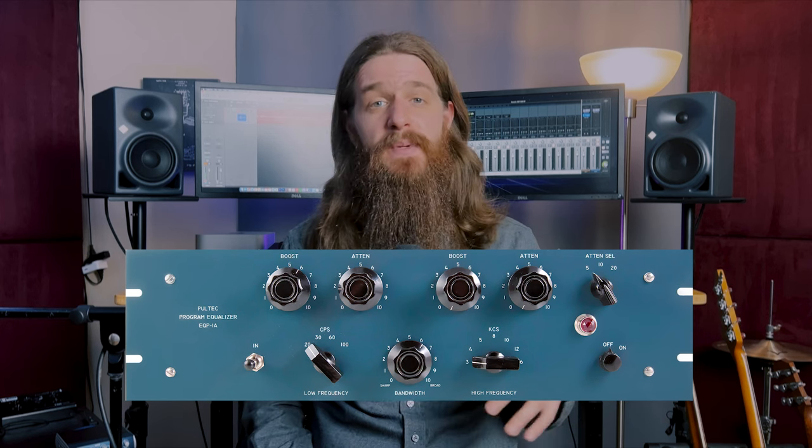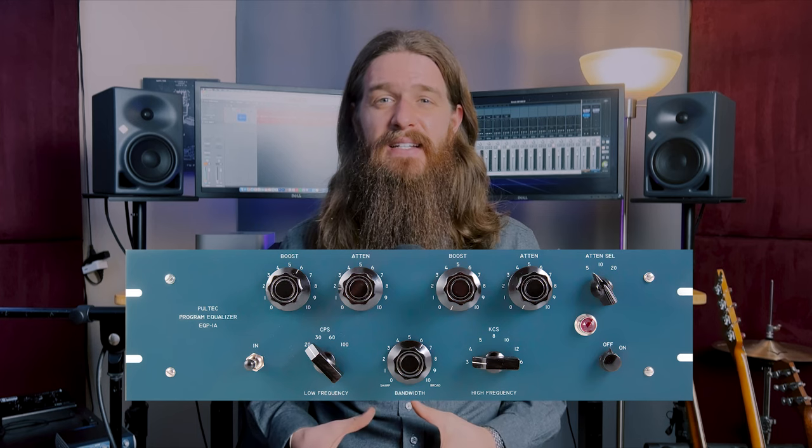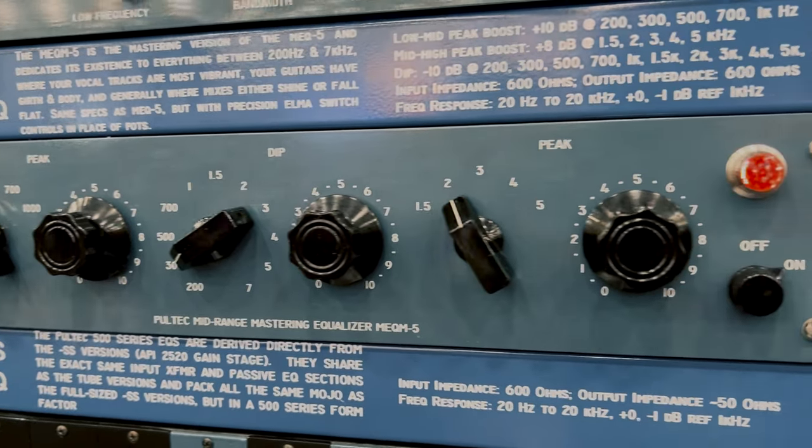Pultec would continue to refine the design of the EQP1, which eventually resulted in the EQP1A — the specific model being emulated here in Logic. The EQP1A has the same basic design but added more selectable frequency bands in the high and low end circuits, as well as a high shelf attenuation feature. The only problem with the EQP1 was that it did not contain control for the mid-range frequencies. So Pultec followed up the EQP1A with a mid-range specific tube EQ known as the MEQ5. In combination, these offered engineers unprecedented control over the frequency balance of their mixes.